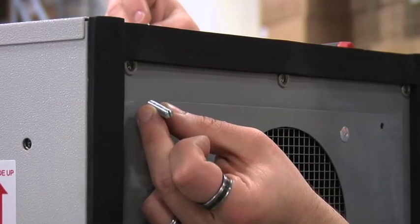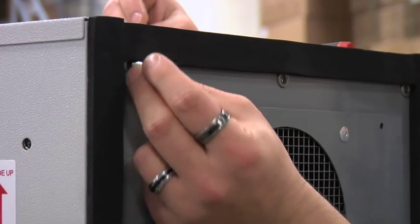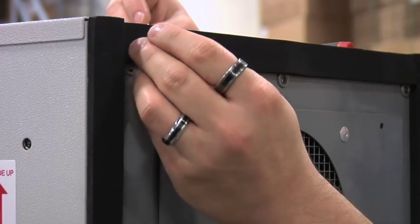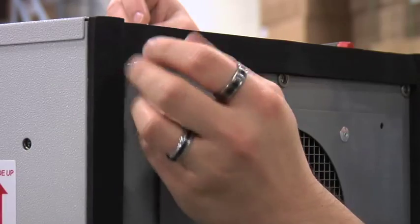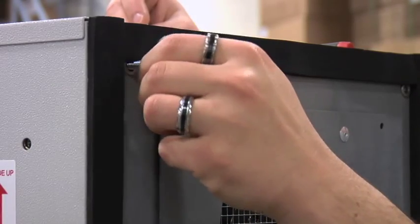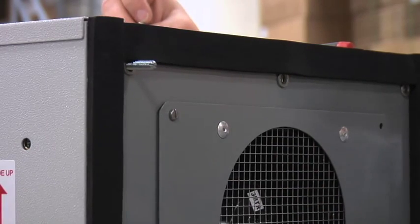The first hardware you want to install is the two included threaded rods. You will put them in the top two rib nuts and just thread them in one third of the way. These can be used to locate the unit against the cutout, and the unit can be hung by them until other fasteners are put in place.